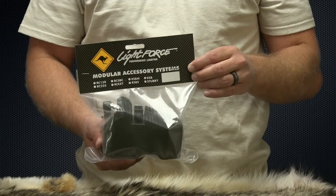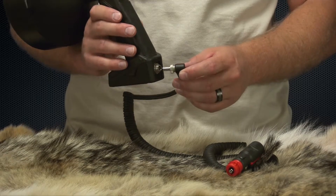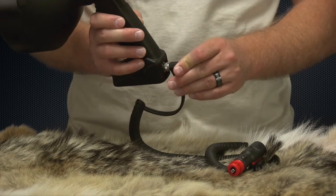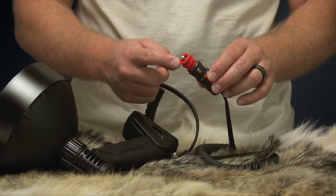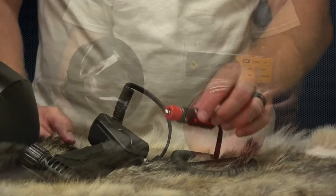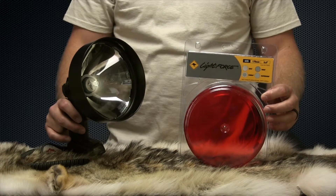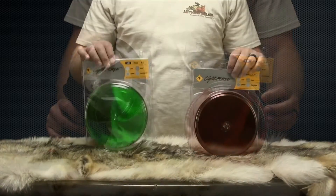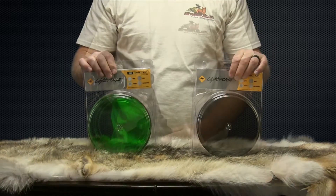The Enforcer series comes standard with an eight-foot 12-volt cigarette plug cord, which also doubles as a merit plug for those who need it. A red filter is included with the Enforcer 170 pack, and green and infrared filters are also available as accessories.